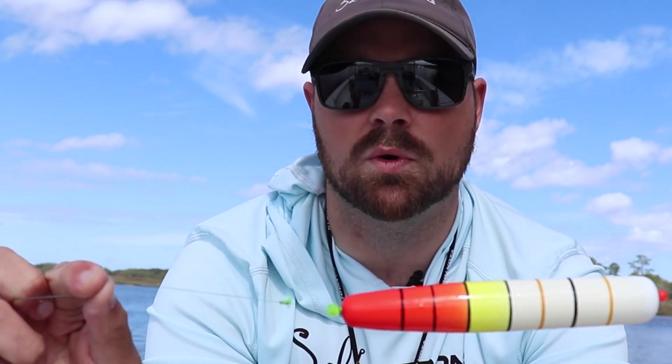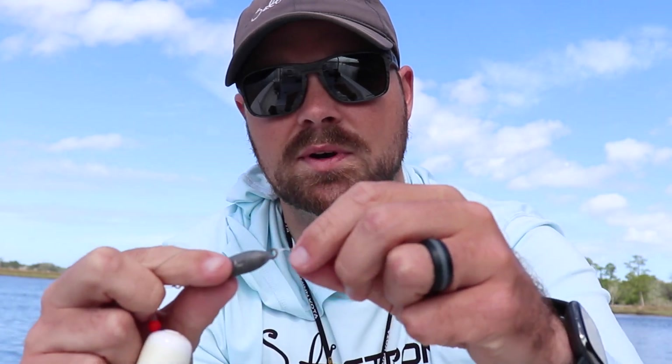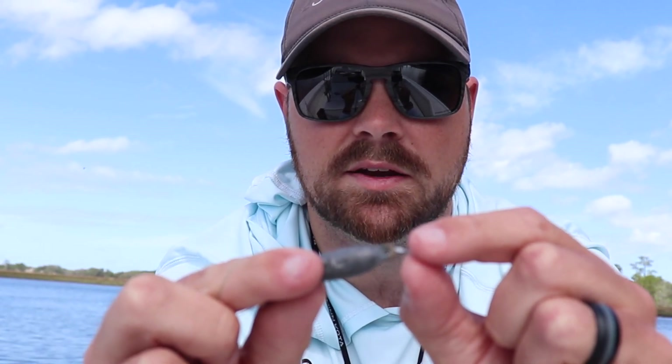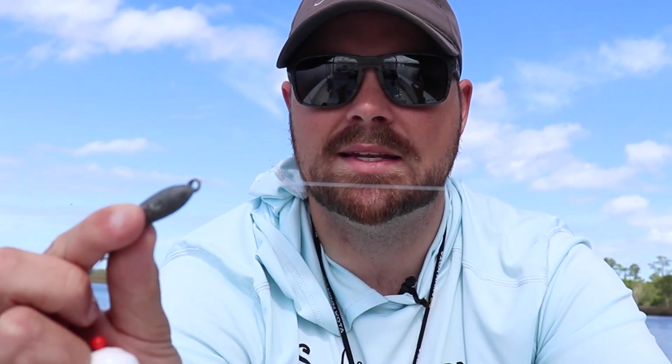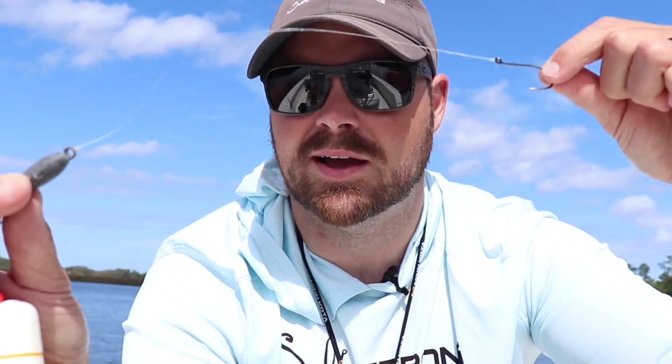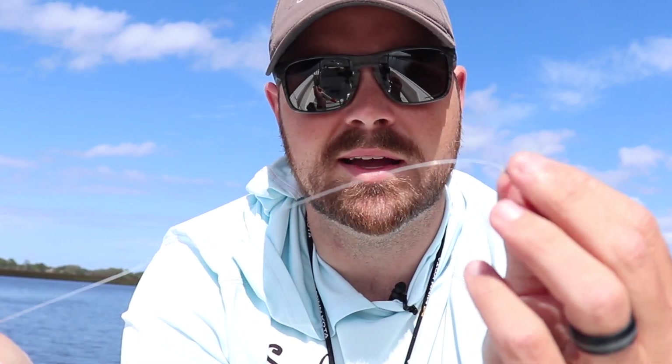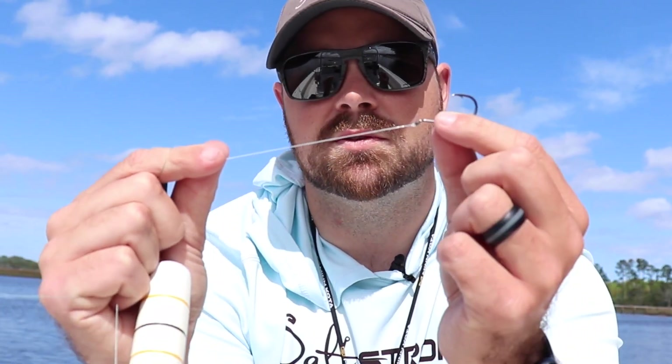Moving down, same clinch knot — this is 20-pound Andy monofilament, available in our shop. I've only got about 8 to 10 inches of leader; you don't really need more than that because live bait will start moving around too much. I like to keep it a little closer to my weight. Same improved clinch knot going into the hook — you do not want a loop knot here, because with a mud minnow, shrimp, or any live bait it'll allow too much movement and can cause your hook to foul on the main line.